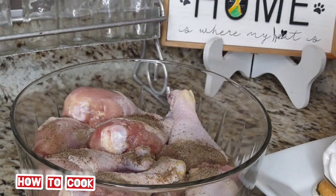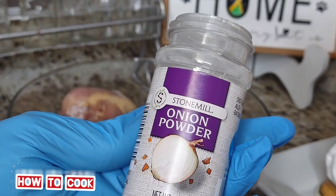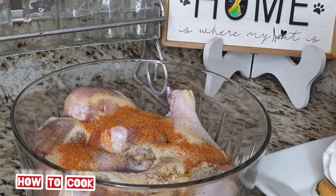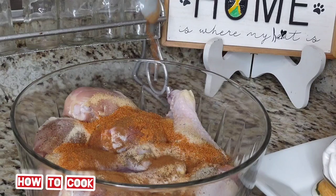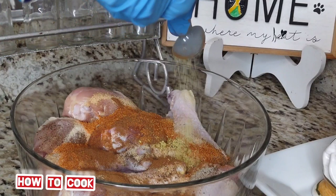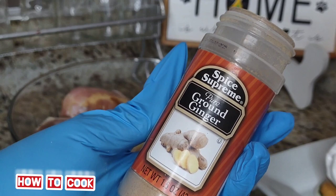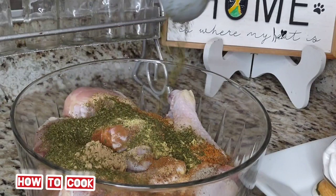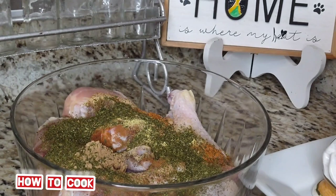Now to season: you're going to need a half teaspoon of salt, a half teaspoon of black pepper, one teaspoon of onion powder, and one teaspoon of garlic powder. Add a teaspoon of all-purpose seasoning or chicken seasoning, a half teaspoon of cinnamon powder, one teaspoon of lemon pepper seasoning, a half teaspoon of ground ginger, one tablespoon of dried parsley flakes, and two tablespoons of paprika or smoked paprika.